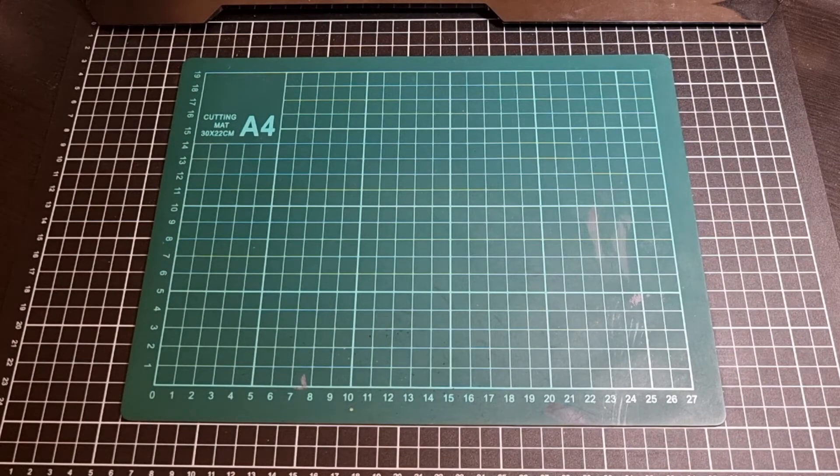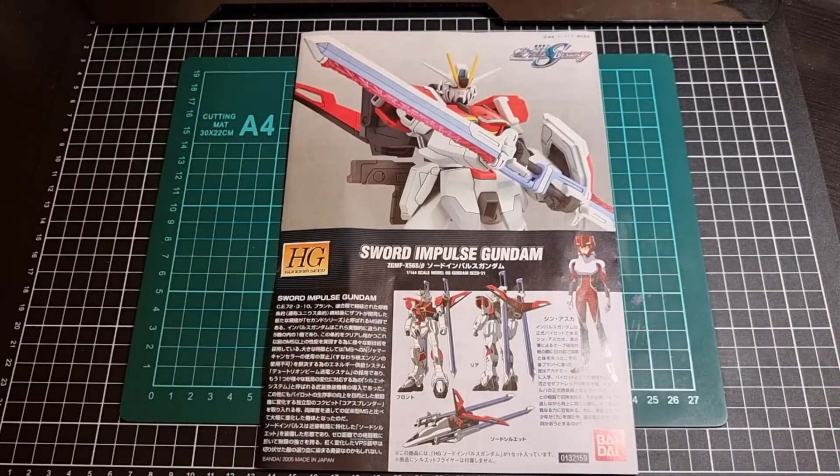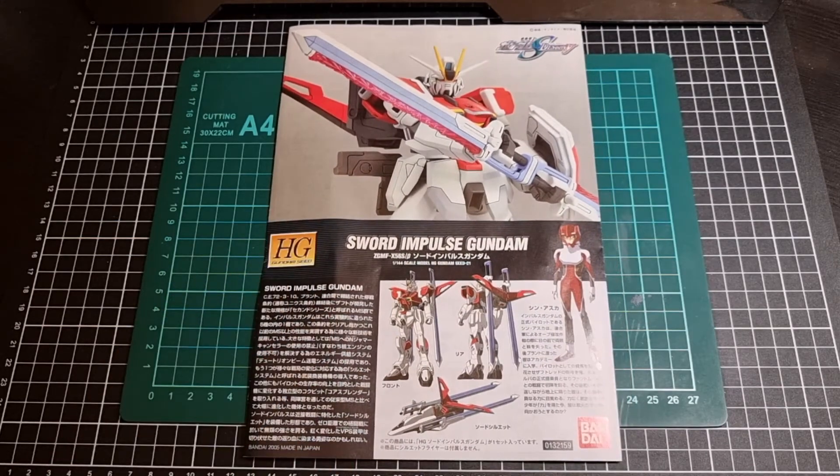So all in all, not too bad — a good number of runners for a kit that is 15 years old. Having done the Force Impulse, it isn't a bad kit. If you're not too worried about the color corrections, it is a pretty fun kit to build. So there we have it — the contents of the Sword Impulse Gundam, obviously being the High Grade. There is the Master Grade floating around, obviously the P-Bandai High Grade CE version, which I will try and do as well in the near future, just to keep going with all these Seed and Seed Destiny kits, videos, and builds.